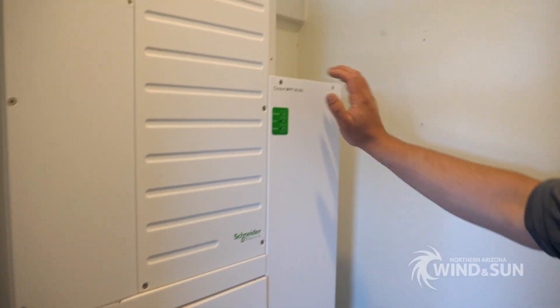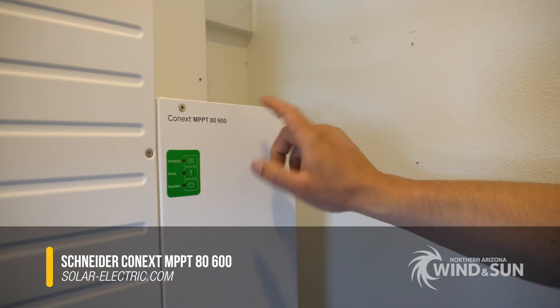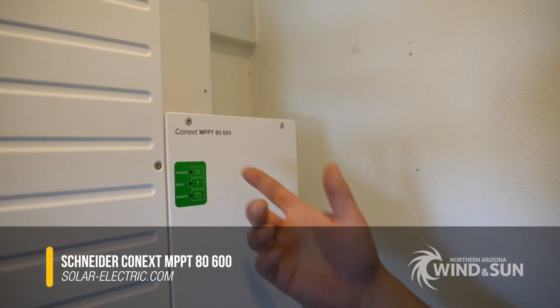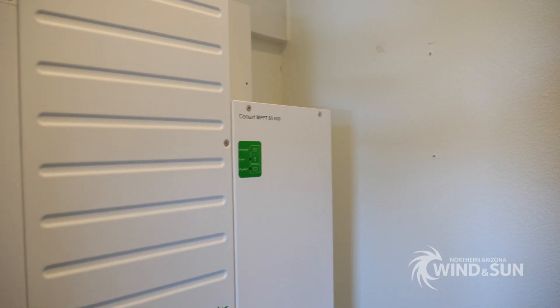This is the MPPT-8600. So it's a 600 volt, 80 amp charge controller. Works on 24 and 48 volt battery banks.